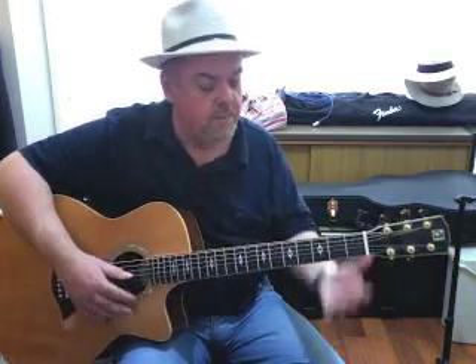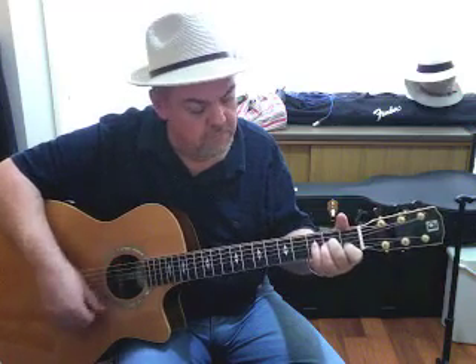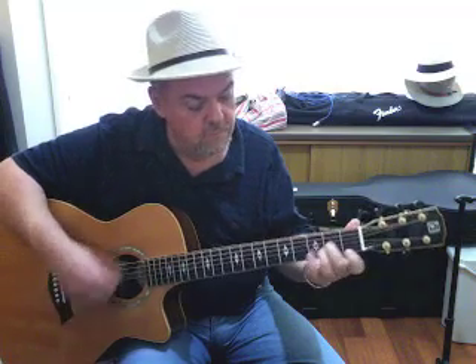Learn those and maybe even change between them. You can do the same thing — remember the E, A, and D that we did? Do it with the minor chords instead. Practice those and I'll see you in the next lesson.